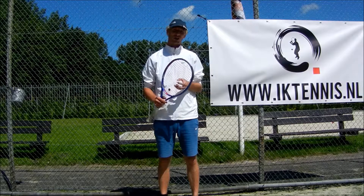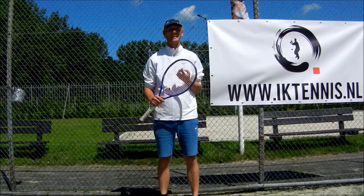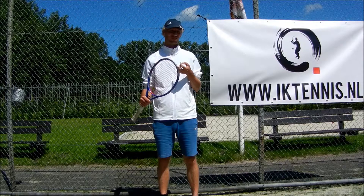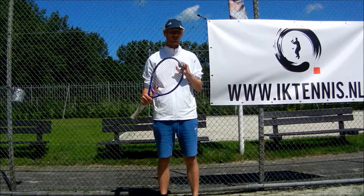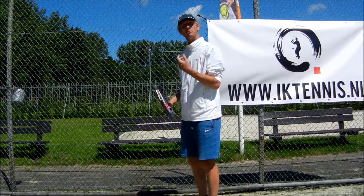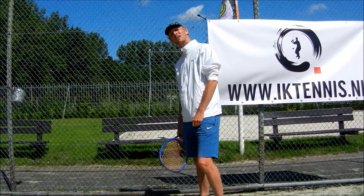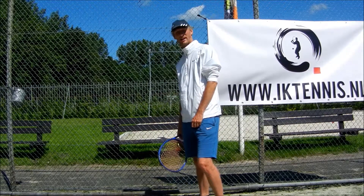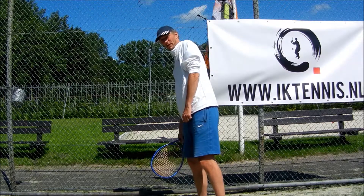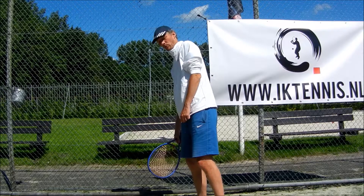A lot of tennis teachers are talking about hitting with topspin, but I think that's not correct — I wouldn't say nonsense, but not correct. So if you hit the ball, always bring your left eye back to your right eye. You can see that my left shoulder is also a little bit higher than my right one.